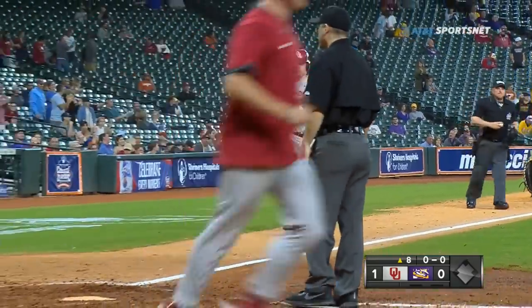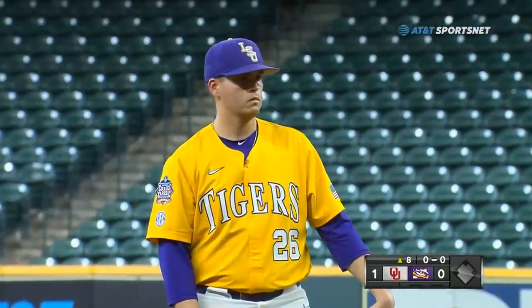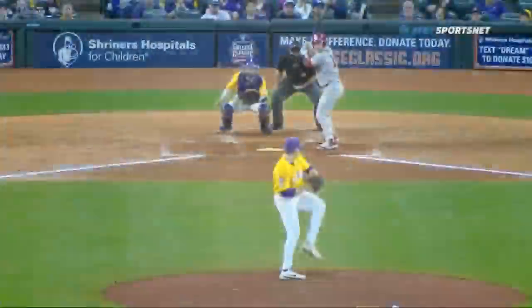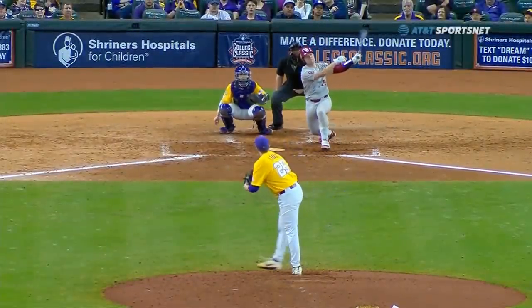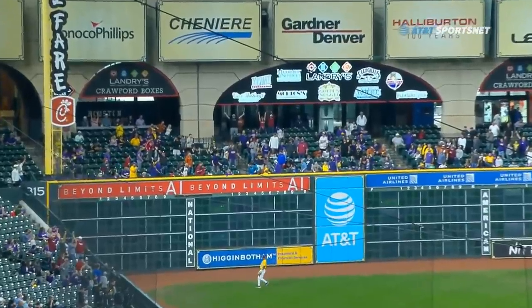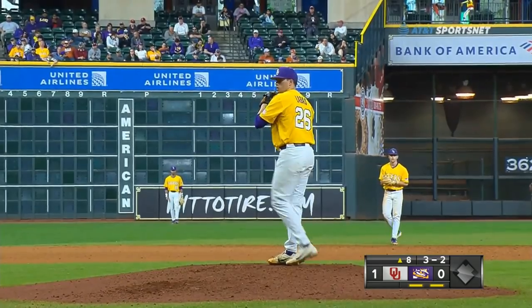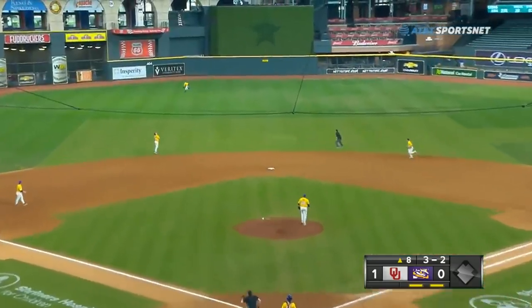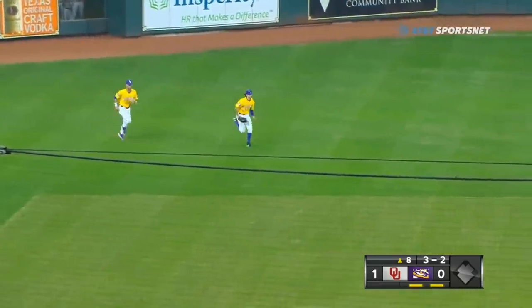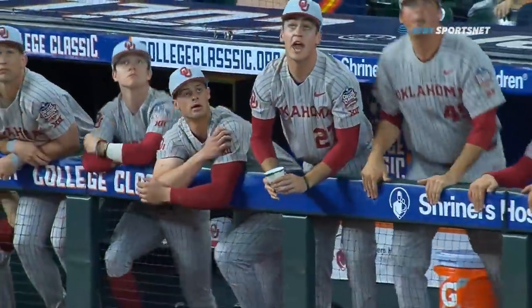What a way to lose your no-hitter if you're AJ Labus, but what a way to break it — Justin Mitchell, big fly. Definitely a mistake pitch, a fastball that came back in over the center of the plate. Justin Mitchell makes Labus pay — first home run of the season. Kohler sends this one in the air to left-center field and Giacomo camps under it and makes the catch for out number three. Justin Mitchell with a leadoff home run — first run of the ball game for either team here at Minute Maid Park.